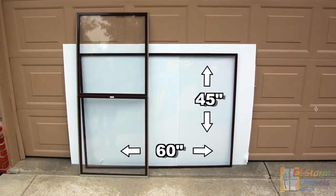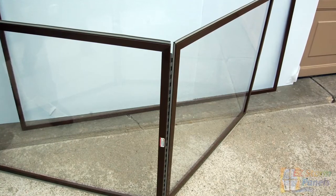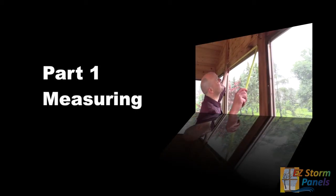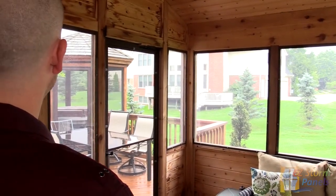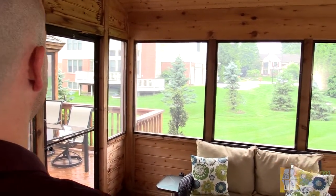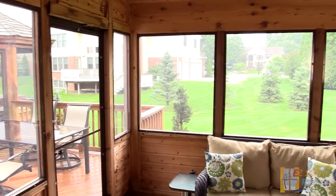We make single panels up to 45 inches by 60 inches. For larger openings we use two panels joined together with either a continuous hinge or an H-frame section. The first step in measuring is to number your window openings. We suggest you do this by standing with your back to your home and start from left to right, giving each opening a number starting with one, two, three and so forth.